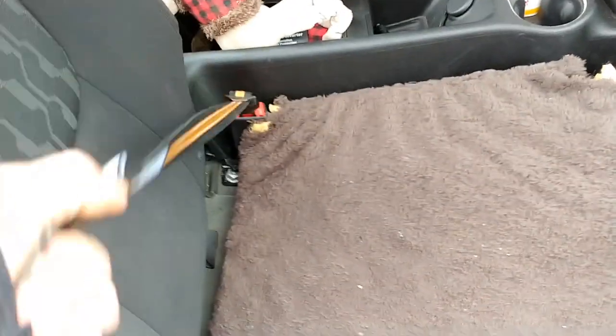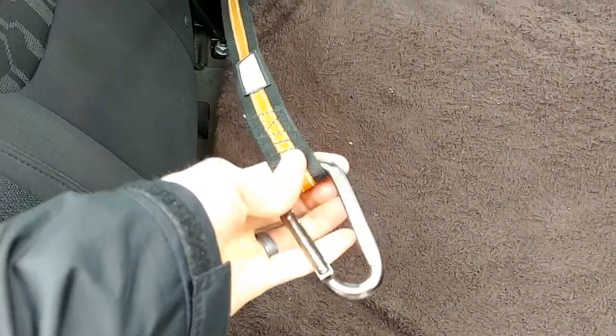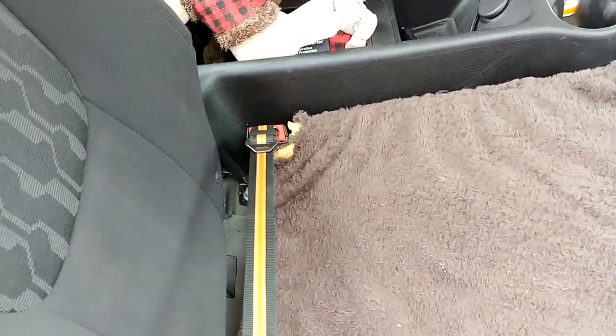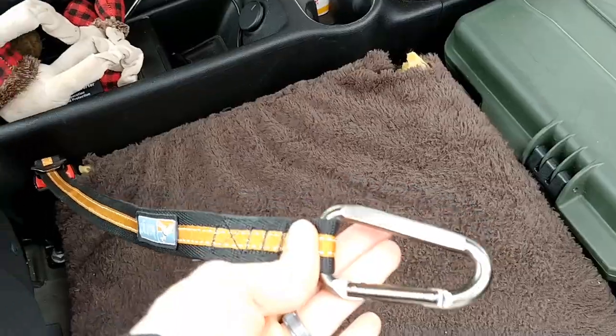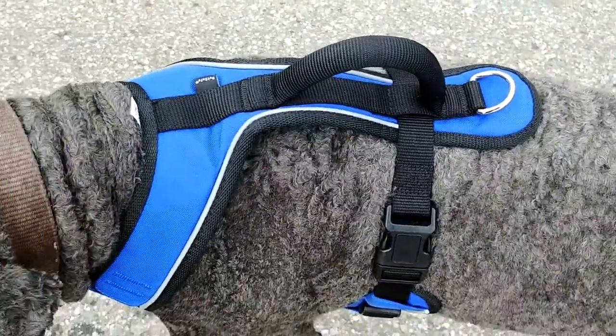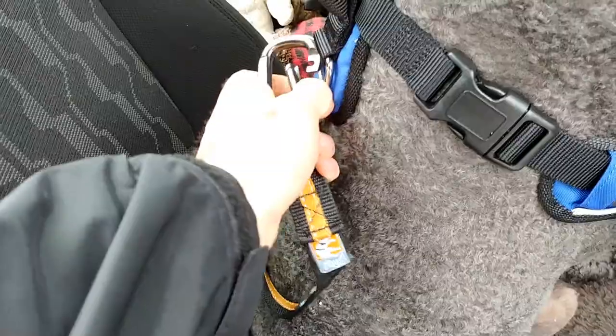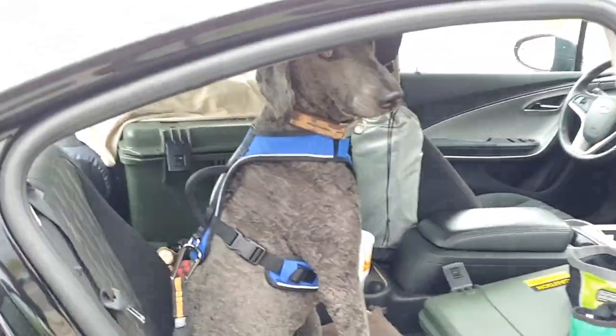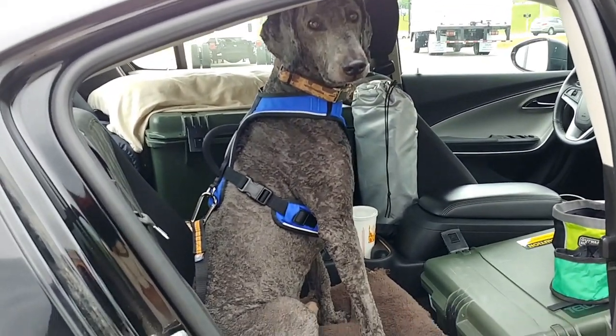Forgot to mention this — this is Kona's seatbelt harness. I got that at Pet Supply Plus. It just snaps into the seatbelt clip and then clips onto his harness. Alright, safety first — you ready to go for a ride? Let's keep going.